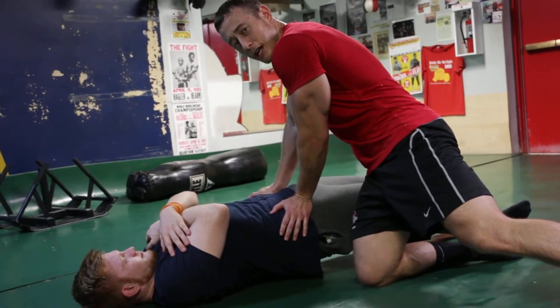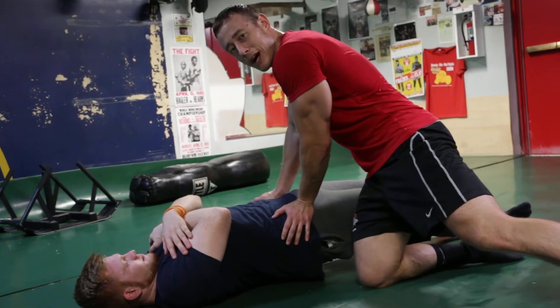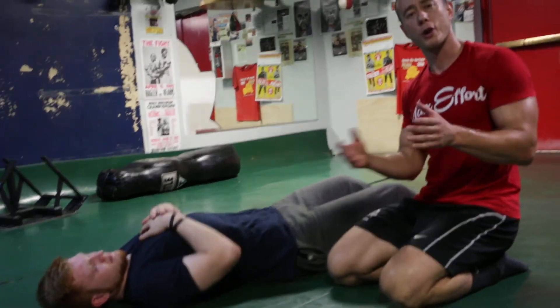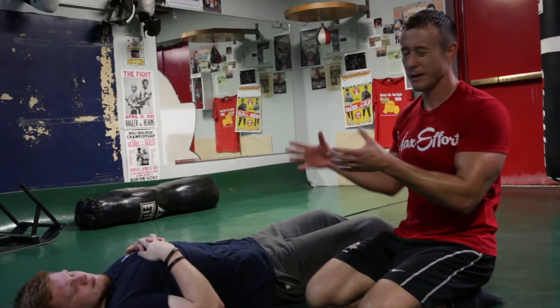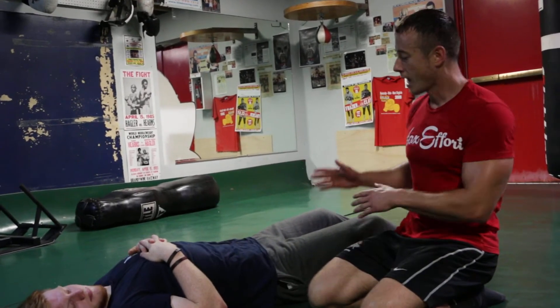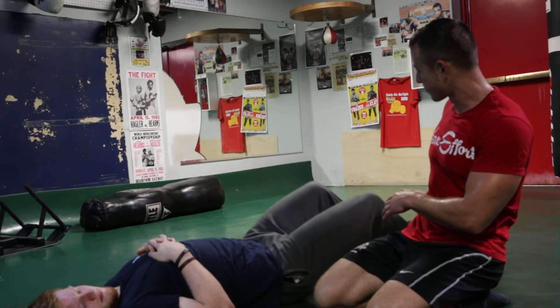The key is not to push down too hard. You don't want to try to bury them into the ground. You want to provide just enough resistance so that they're able to hold it for the 10 seconds, and by 10 seconds you feel like they need a break.